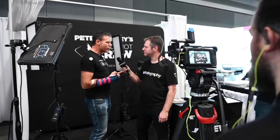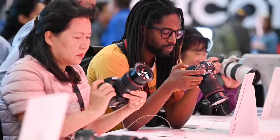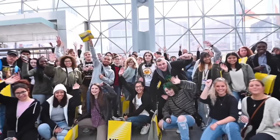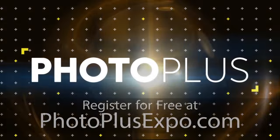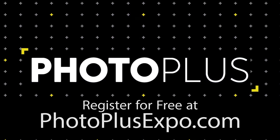Now, this year is going to be a little bit different. In order to keep everyone as safe as possible, Photo Plus Expo this year will feature both in-person workshops as well as a ton of new online interactive workshops. For more information and to register completely for free, head over to PhotoPlusExpo.com.